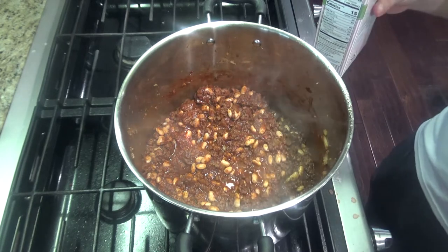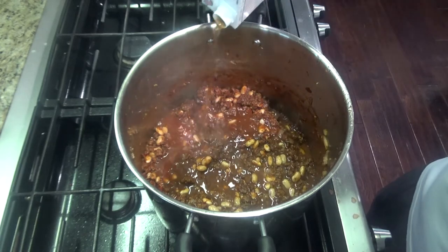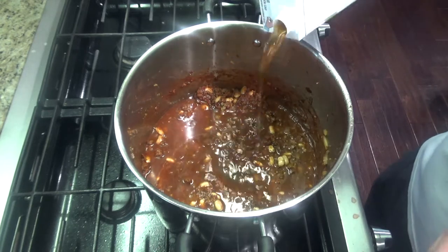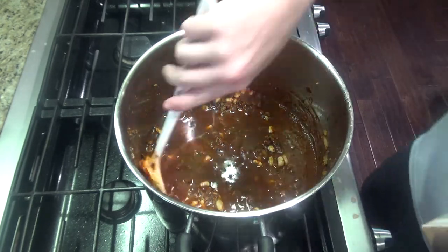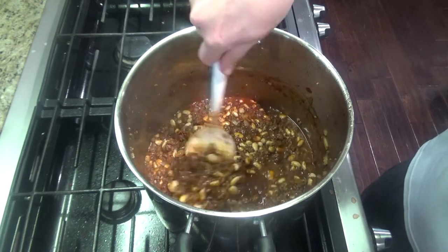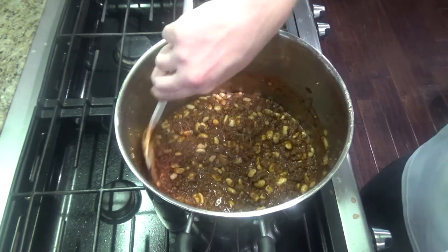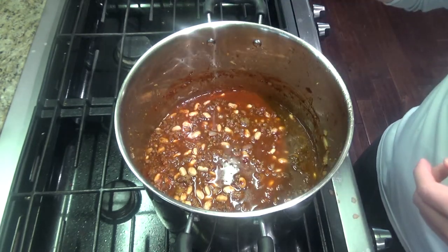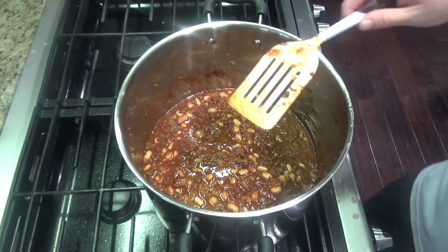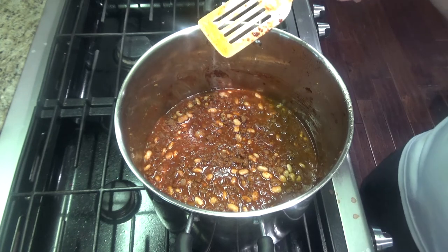Take your beef broth or venison broth and add it in — usually I try to get it to cover the top for a soupy consistency. This is all going to simmer down and thicken, so you may have to add a little more broth as it thickens. It really depends what consistency you're looking for. I end up using almost a whole 32 ounces of broth by the end.